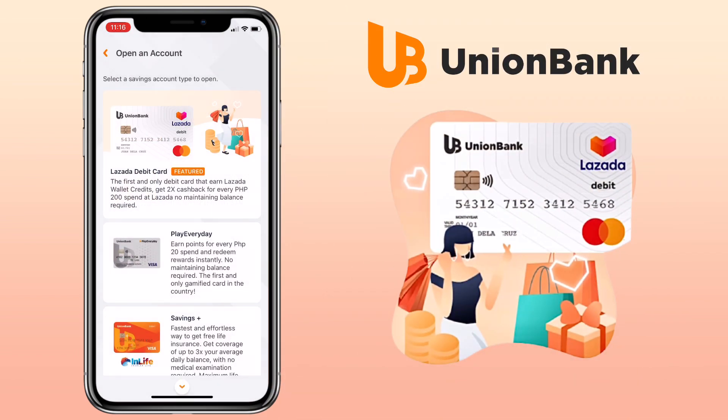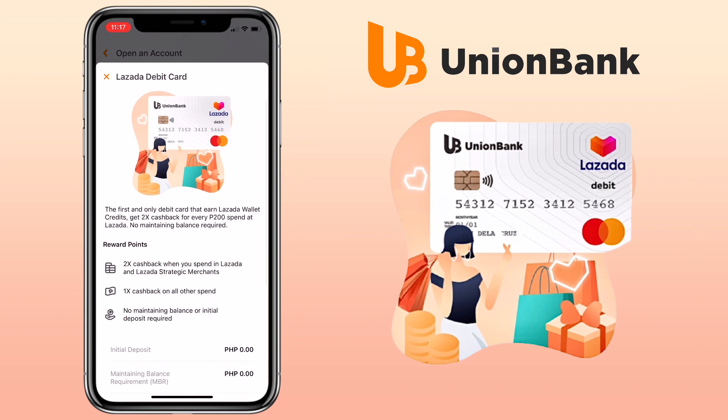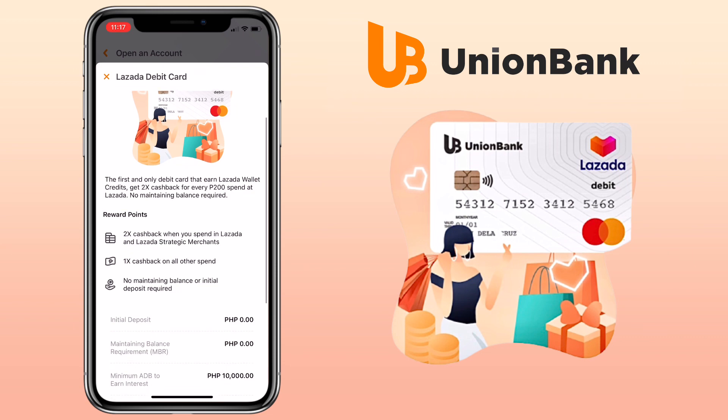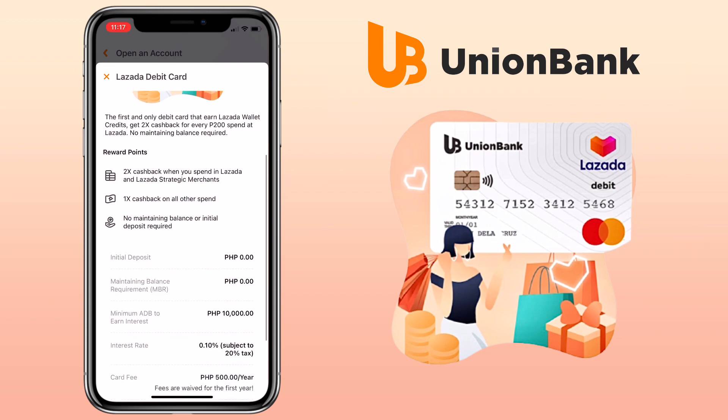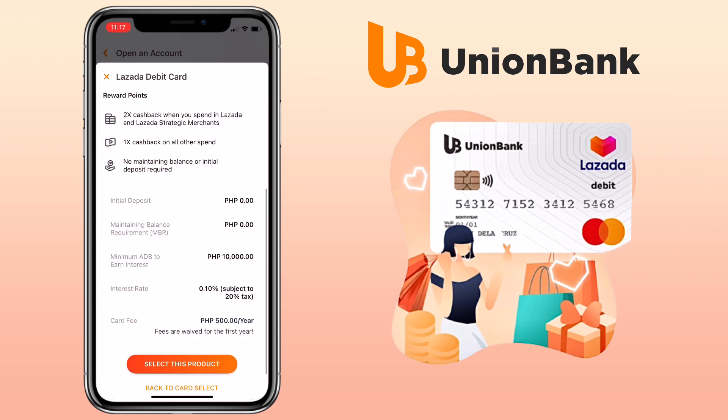If you are a person who loves shopping, go with the Lazada Debit Card — the first and only debit card that earns Lazada wallet credits. Get two times cash back for every 200 pesos spent at Lazada. No initial deposit needed with zero maintaining balance, but you'll need a 10,000 pesos minimum balance to start earning interest.